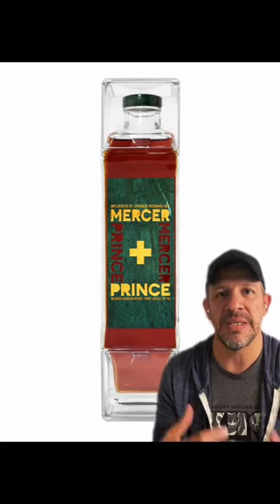Glass doesn't work that way. Glass breaks if you put that type of pressure on it, so it has to be plastic.